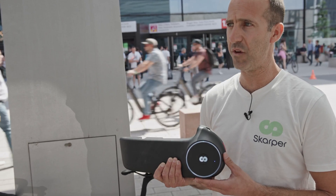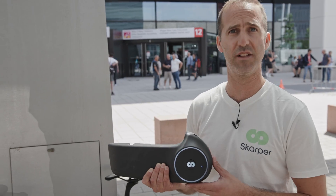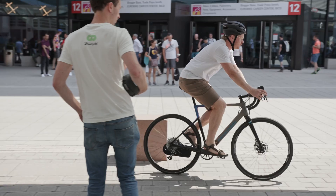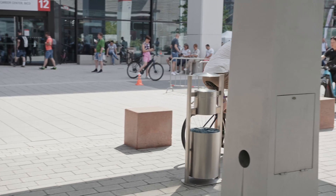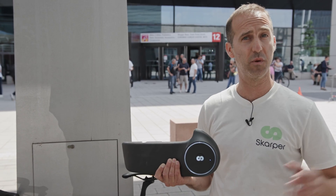One thing we found very interesting is that the biggest amount of sign-ups on our website to date come from the German market, so we came here to visit. We saw a very advanced market for e-bikes, which we are very excited about. Our plan is to work with German certification and regulation agencies to make sure we adhere to every rule, as we do with every market.